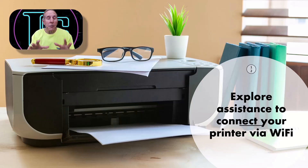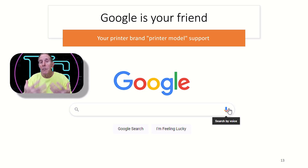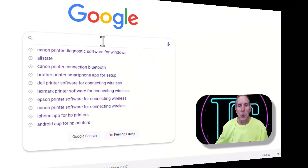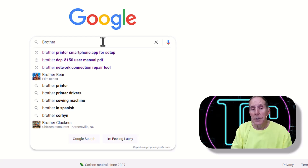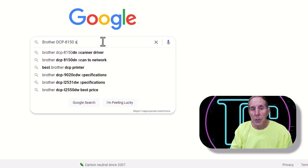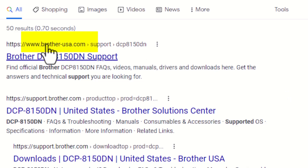Now let's explore whether your printer manufacturer provides some assistance — either a smartphone app or software — to help you connect your printer to your router via Wi-Fi. We're going to leverage Google. Go to google.com and type in your printer brand, printer model, and the word 'support' to get links to the support page for your specific printer. I'll demonstrate using my Brother DCP-8150. The link I want goes to brother.usa.com — I want to make sure I'm going to the right site.